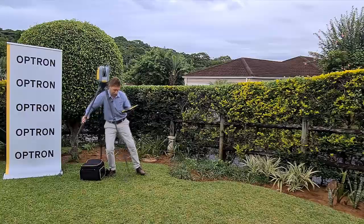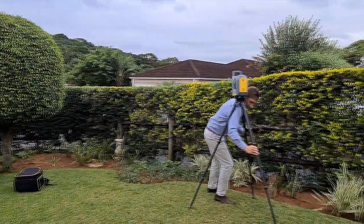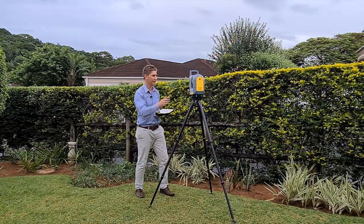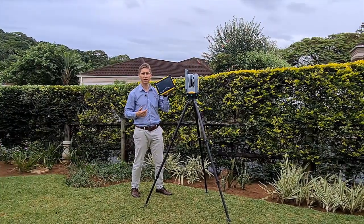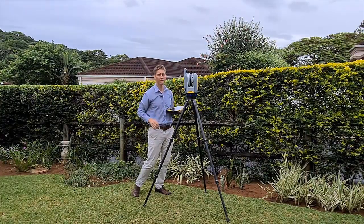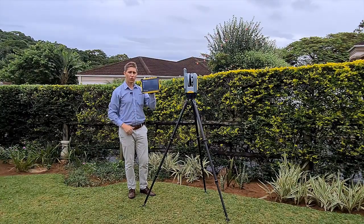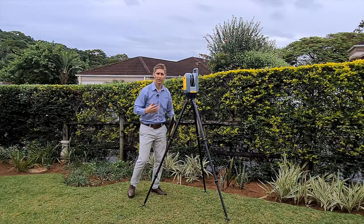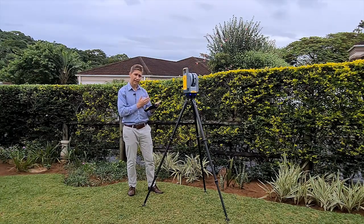For station setup number two, you can just roughly level it - as I said, it's not needed to level it precisely. Also, let's say you forgot your tablet at home - not a problem. You can just click the power button once and it will start scanning. All the data will be stored on your SD card, so there's a lot of flexibility and options with the X7.